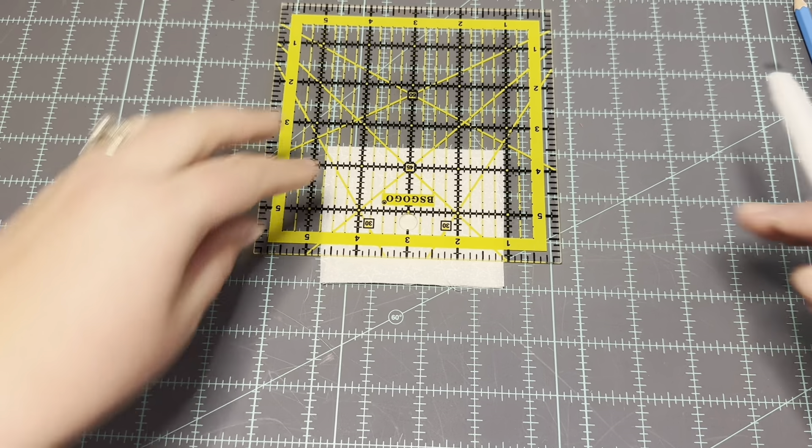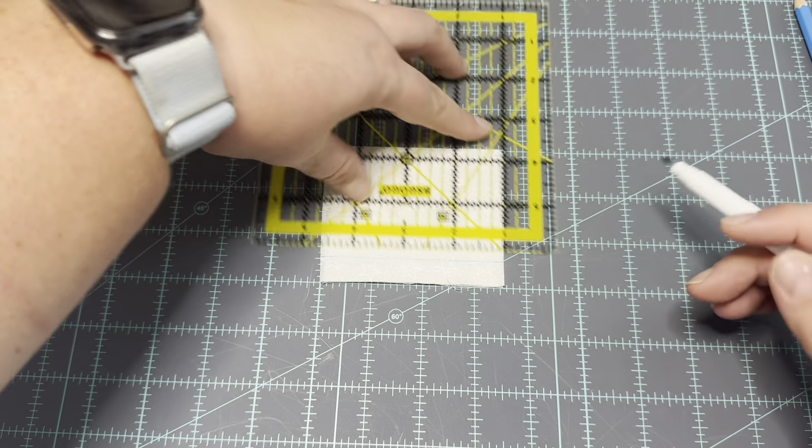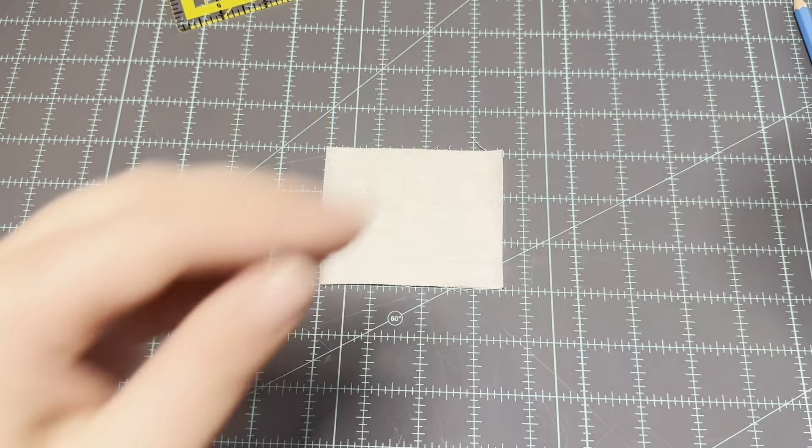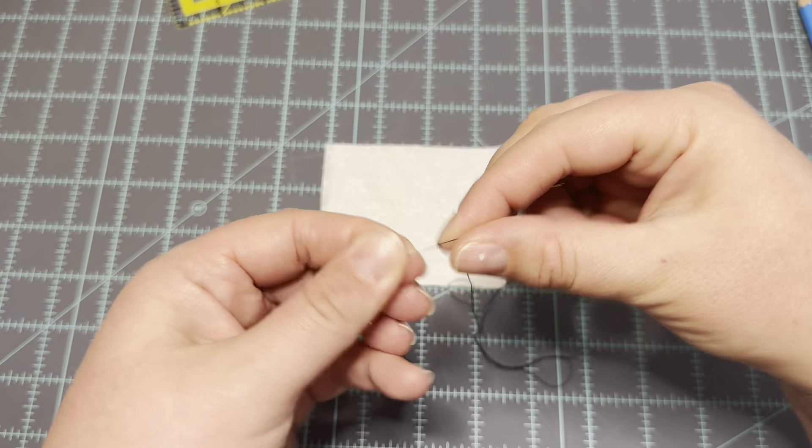I've placed my two pieces of fabric pretty sides together and I'm going to draw right at where I want to sew this seam, which is a half inch. I've loaded my sewing needle with just a regular single layer of thread and I've knotted the end.